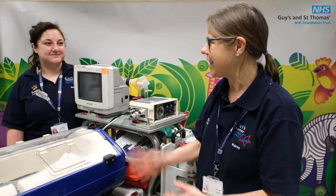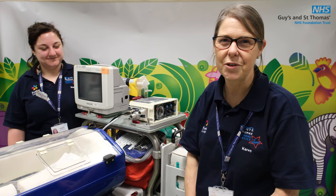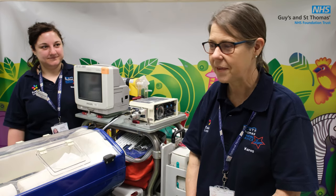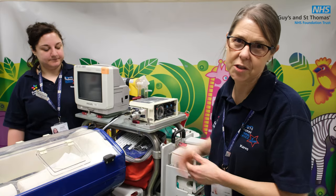Hello, I'm Karen Starkey and this is Steph. This morning we're going to show you how we operate the Children's Air Ambulance flight stretcher. We're also going to look at the equipment that's used on the bridge.